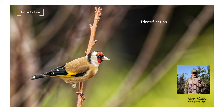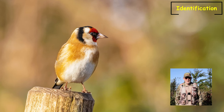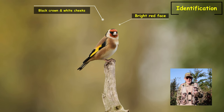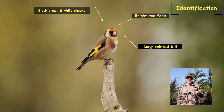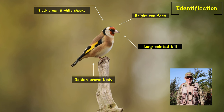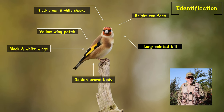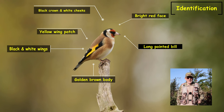In this video I want to share my approach to photographing goldfinches. We'll look at how to identify them — it is quite difficult telling the difference between the male and female, so I'll go into that in detail. We'll look at their habitat, where you can find them, and some of their behaviour. The goldfinch is a highly coloured finch with a bright red face, a black crown and white cheeks. The bill is very long and pointed, designed to extract seeds. They have a golden brown body, black and white wings, and a yellow wing patch. Juveniles lack the red face of the adults.